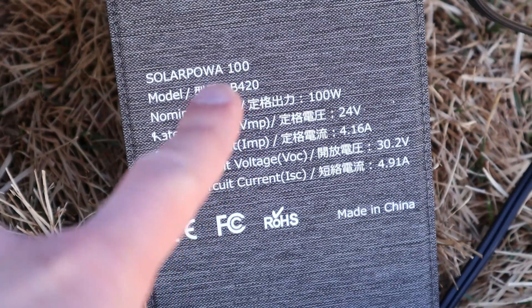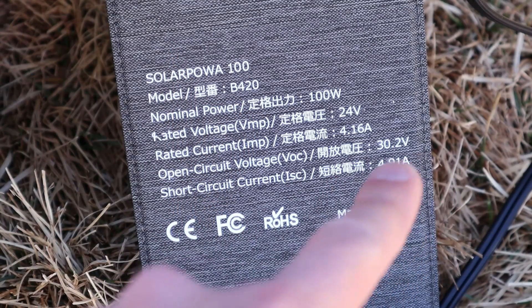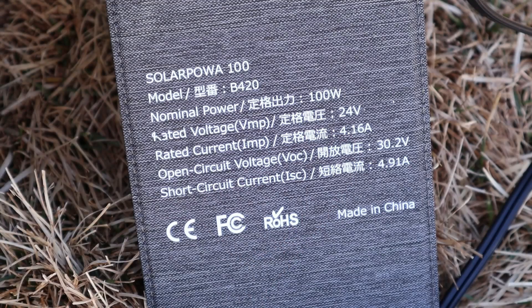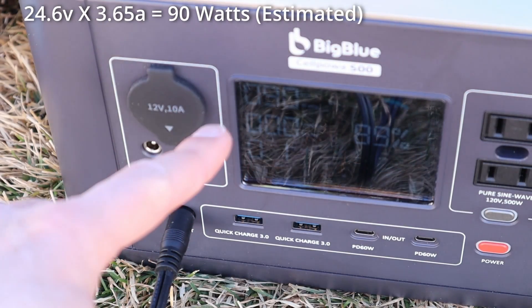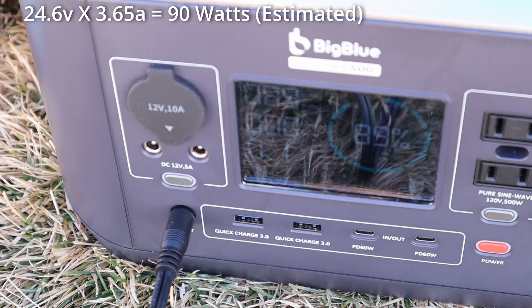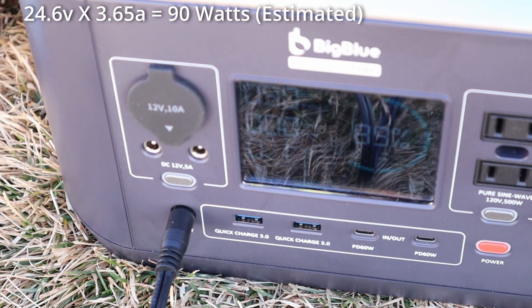The next panel we're looking at is the B420 — this is a much higher voltage panel. As you can see, it's 30 volts input, but around peak power should be right around 24 volts. So with the higher voltage panel plugged in, we're getting 90 watts input — so 89 to 90 watts. We are getting a little bit more power out of this higher voltage panel.